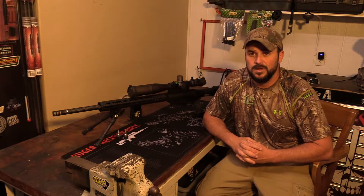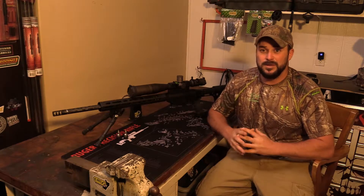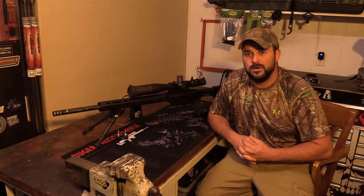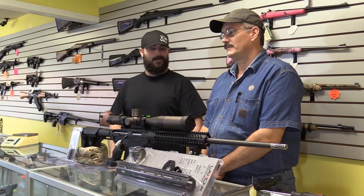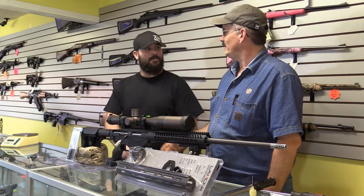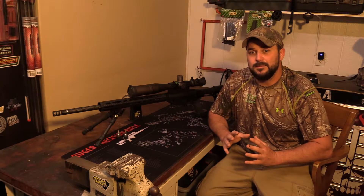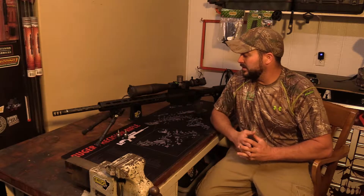He's letting us use his gun store to do another upgrade to Project Precision and film it to present to y'all. So thank you very much, Cary Money, for the opportunity of doing this in your store. We're also going to be introducing Mark Honeycutt, a very well-known gunsmith in the area, but not just a gunsmith — a very successful long-distance shooter who even holds a couple of national records in the 300-yard mark in the bench rest series. Thank you, Mark Honeycutt, for your help with this project.